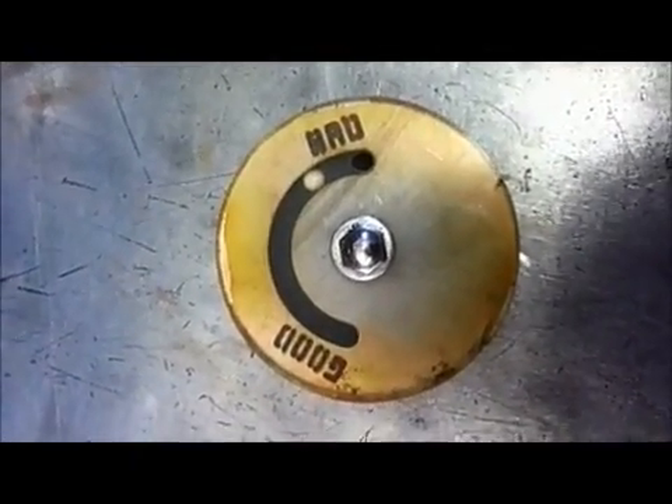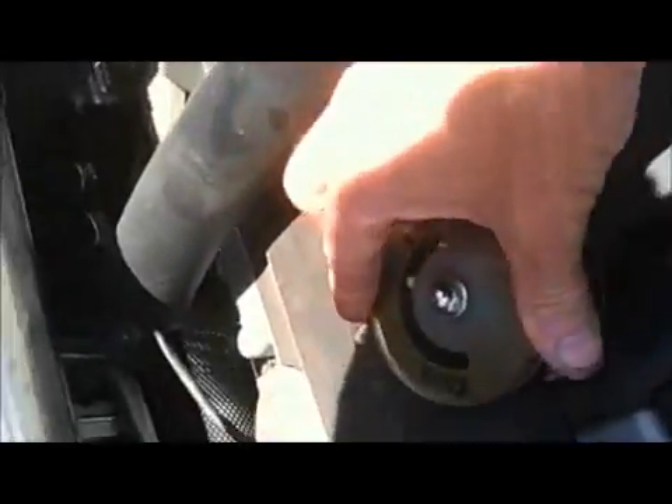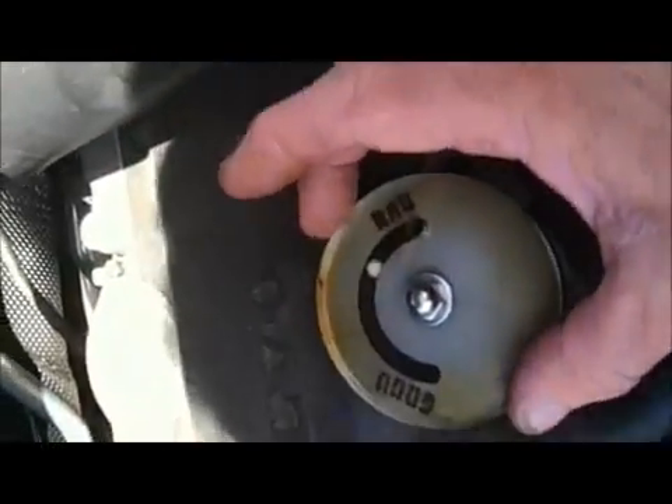We're gonna do a little tutorial on how to use this tool. I have a 2005 S60 turbo and we're gonna show you how to do it. We're gonna have Jose put it in drive, put his foot firmly on the brake pedal, and rev it up to hold about 2,000 to 2,500 RPM while I take off the oil cap and put this tool on here. You'll see that at idle we're gonna have good pressure, and then under boost we'll also have good pressure.